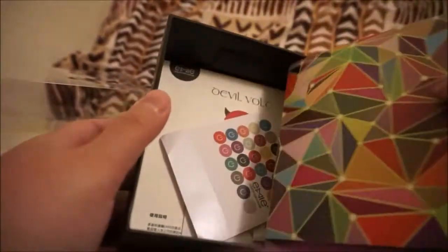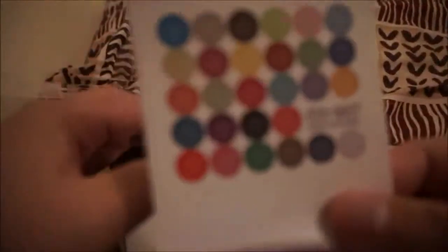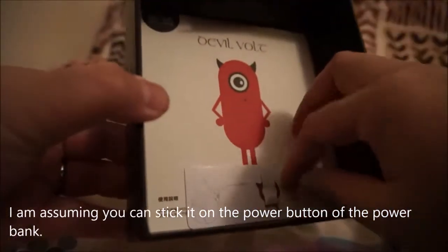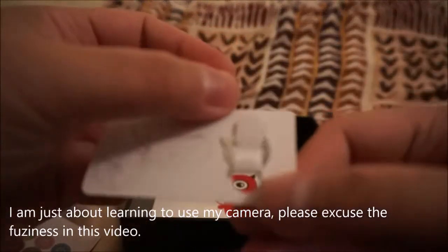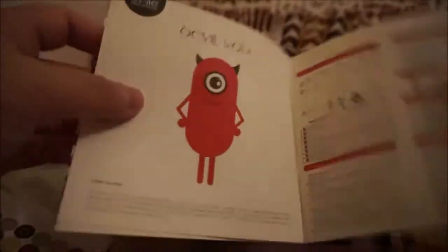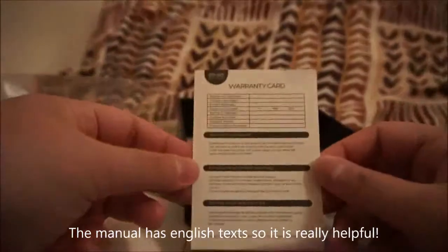I am just going to pull this out. It comes with some stickers, and it comes with that little pin, and the manual. It also comes with a warranty card.